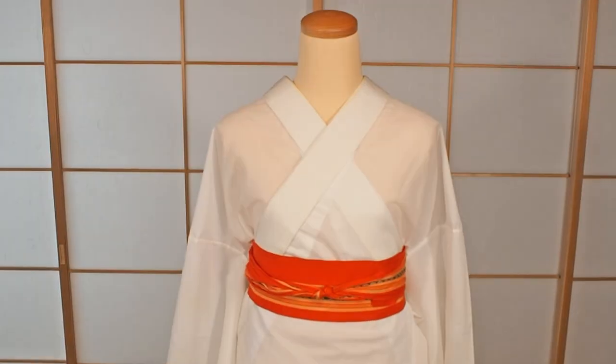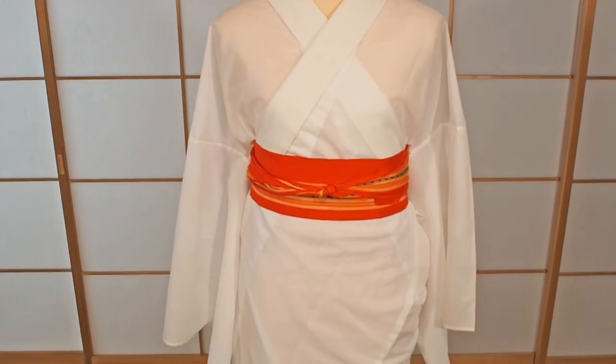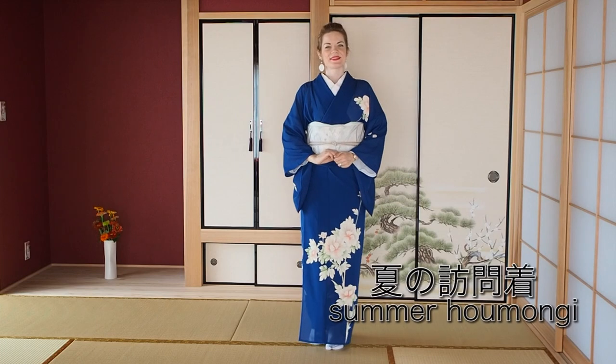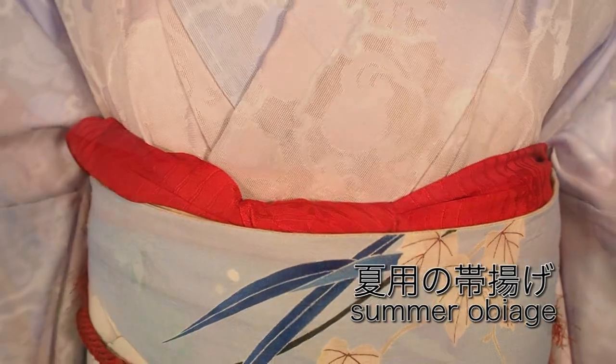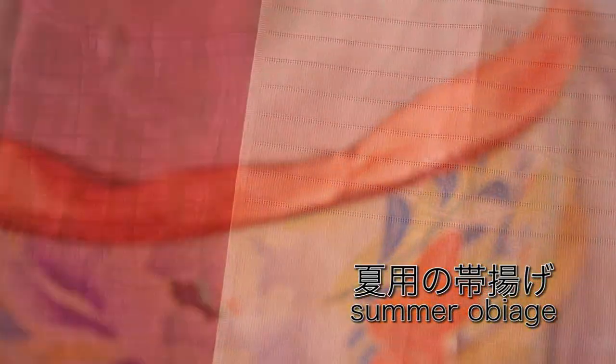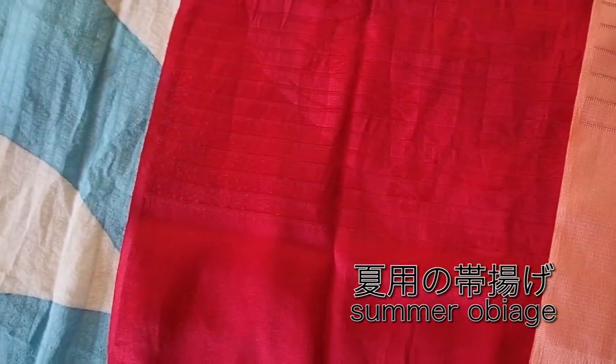Real summer kimono, or natsumono, on the other hand need a proper undergarment — a nagajuban, hanjuban, or juban — and there are also summer undergarments made of very sheer, special summer fabric. You can also wear your summer kimono with a nagoya obi, or if it's more formal there are formal kimonos in their special summer edition. All necessary accessories — obijime and obiage — will also be made in this special summer edition. In summer you're supposed to look cool and fresh, which is why a lot of summer kimono and accessories are very sheer, see-through, or feature pretty lace.